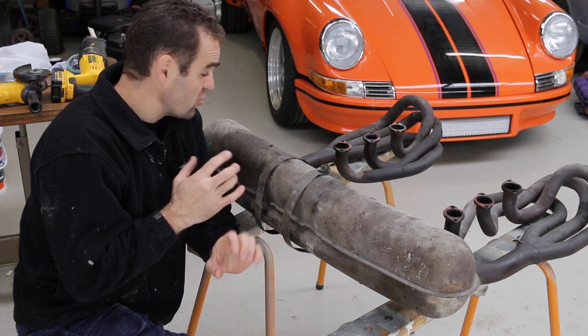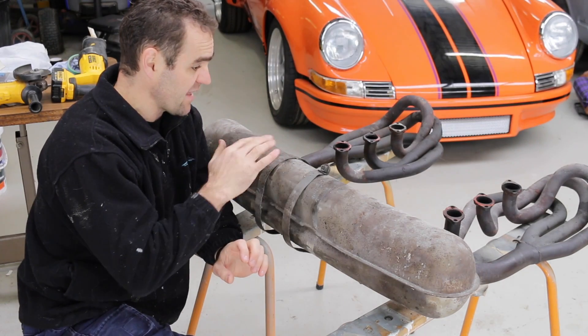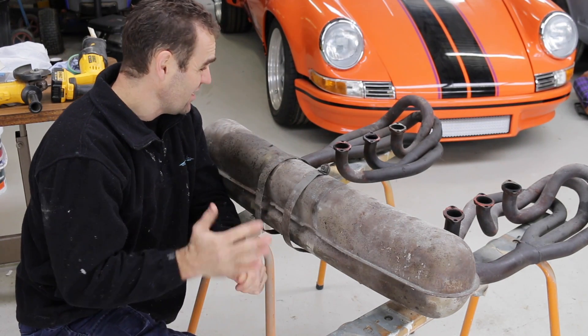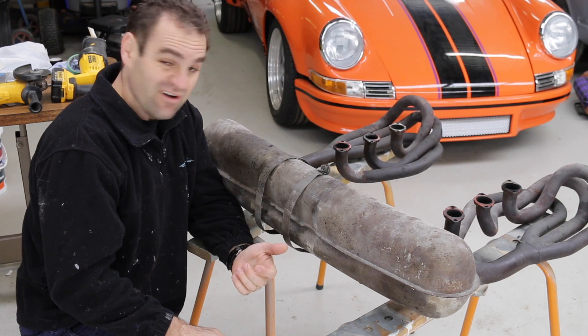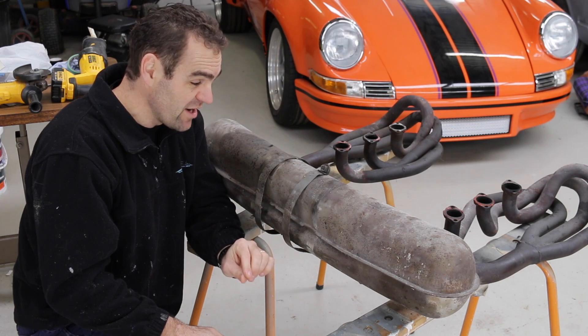The headers on this already look pretty good. They're in pretty good condition and they look like they would flow reasonably well. So I don't really want to mess with them. I will look at doing heat exchangers, but that's probably going to be further down the line.